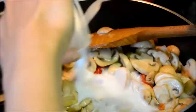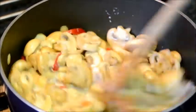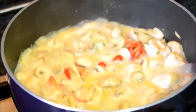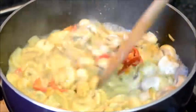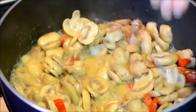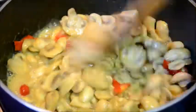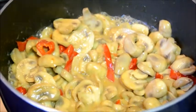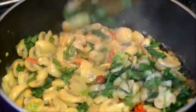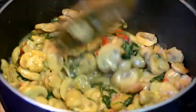Now pour in the coconut milk. Cook on high heat to reduce the liquid. Now season to taste with salt. Now sprinkle over the chopped coriander. Reduce the gravy and serve.